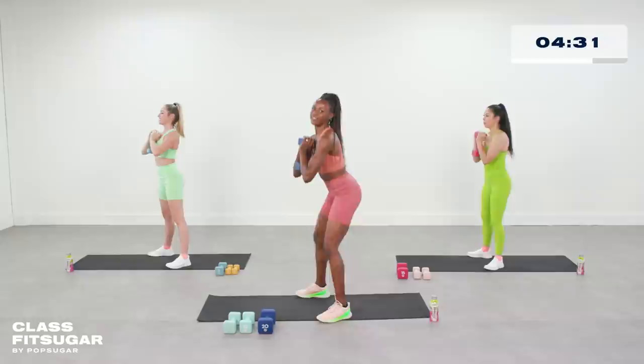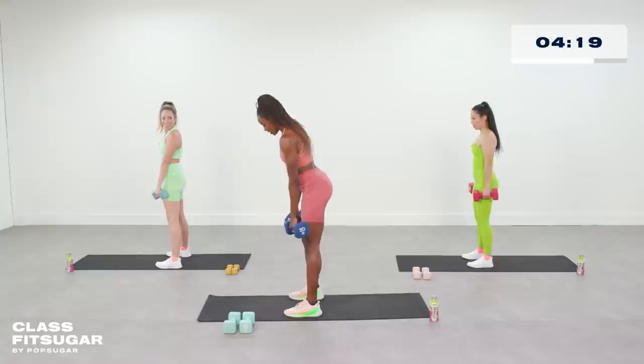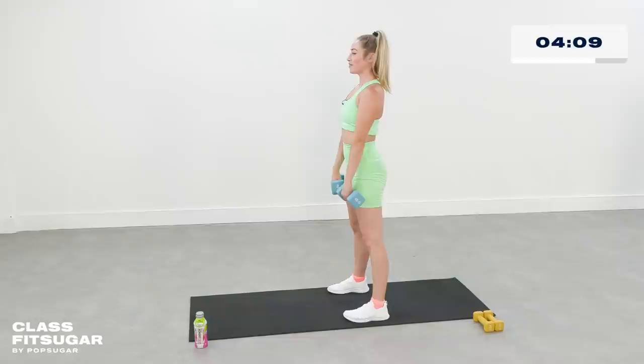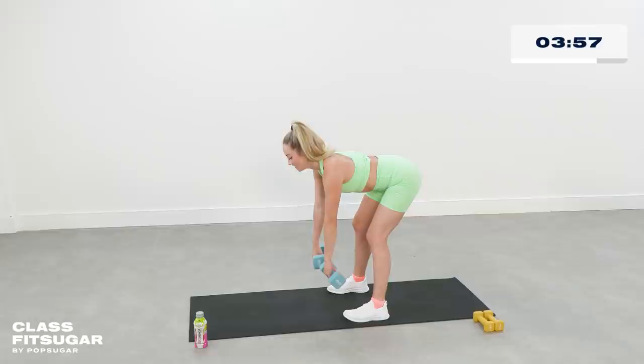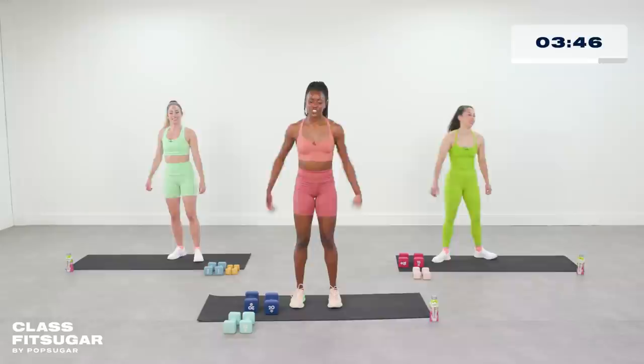Switching to RDL. Grab your other weight, meet me at the center of the mat. Feet with knees having a little bit of a bend — lower down, back up to finish. Flat back. Keep your gaze right in front of you. Just a few more seconds and we're in our rest. That was some awesome lower body! You can drop your weights. Shake it out — just be loose, stay nimble, stay flexible.